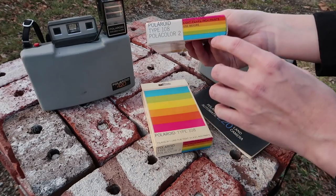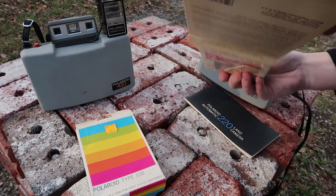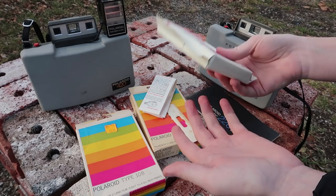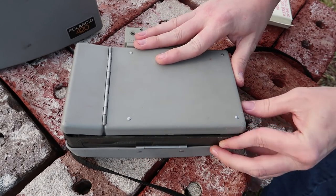This film has a December 1978 expiration, and this one is November 1979 — all nice and together. I think we should shoot some pictures with this old, like 40-year-old film. I have never gotten a chance to use one of these cameras before, so I'm excited.